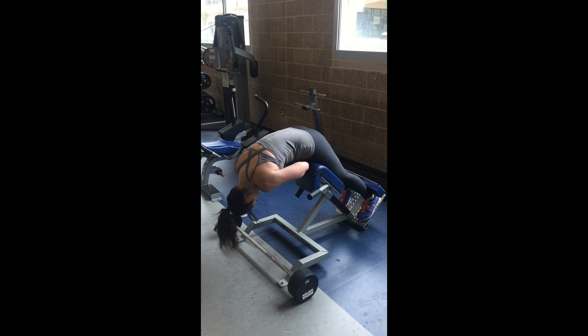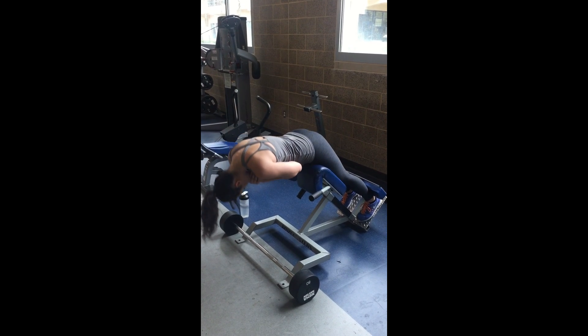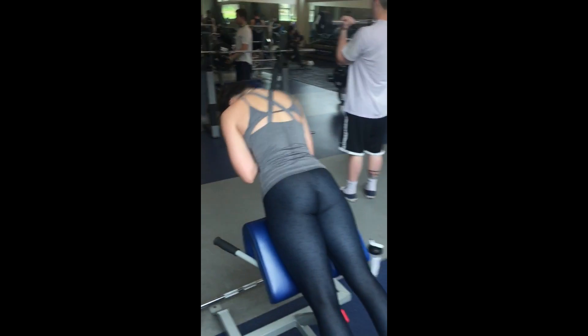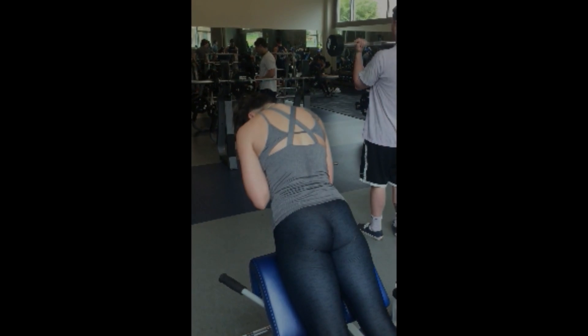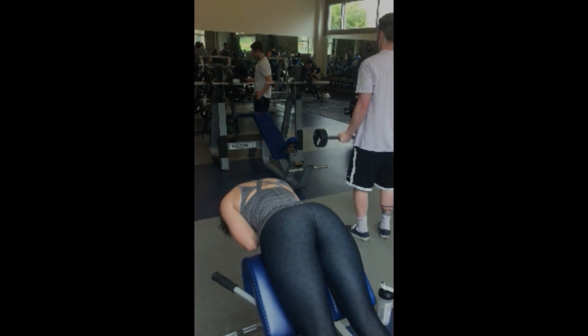Instead, you're pushing the glutes forward. It's a very small motion, but the goal is to release the glutes and then flex the glutes — which means pushing the hips forward, then as you bend forward, releasing those glutes to a relaxing position.